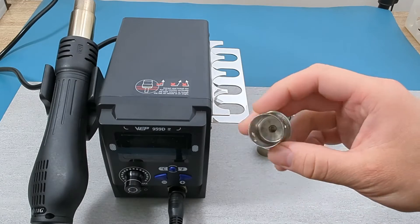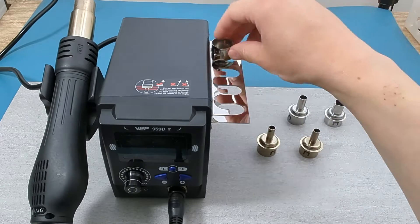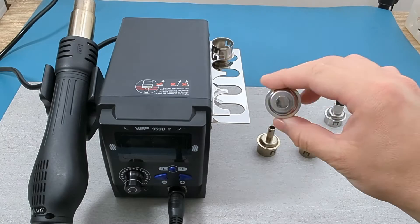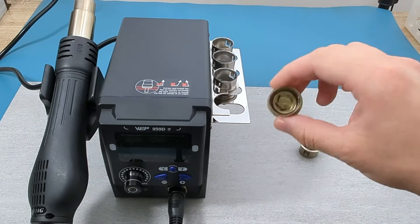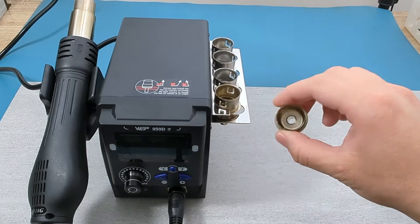As you can see from the five nozzles, the amount of hot air differs for each nozzle. Use the nozzle to adjust the amount of hot air blowing on the components you want to remove.